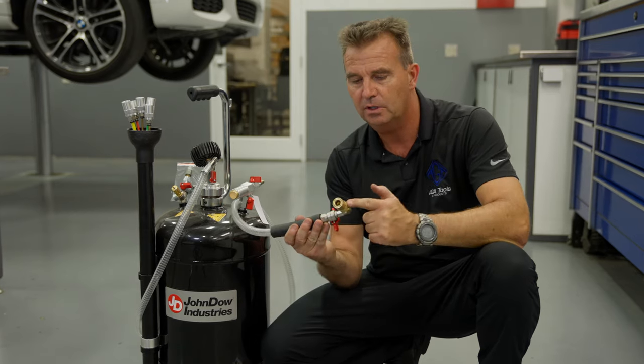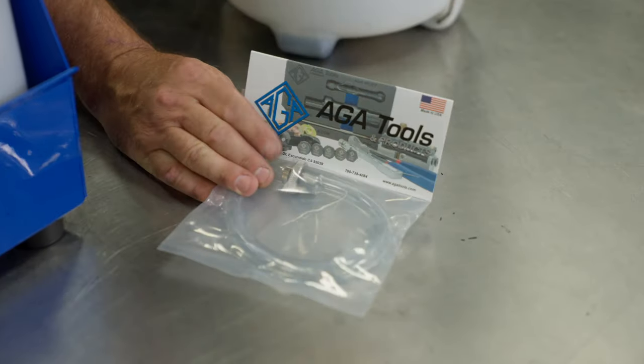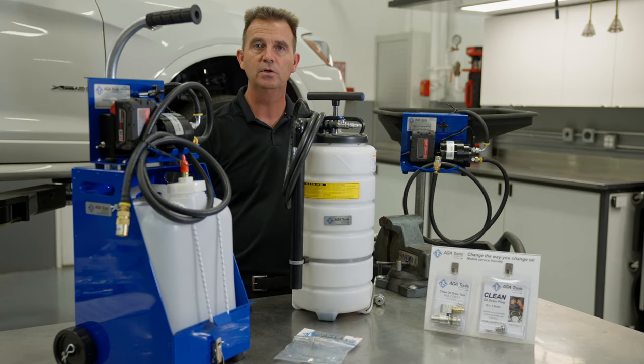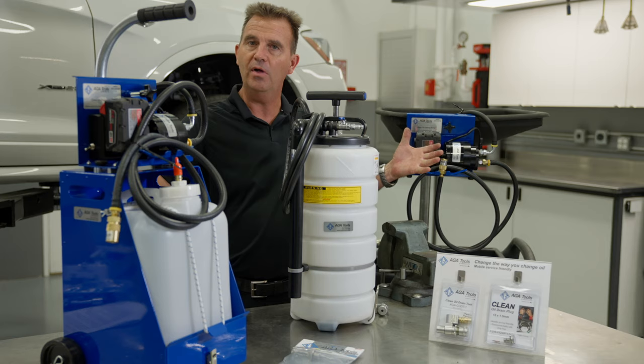Install that fitting onto your hose and you're good to go. We also offer an inexpensive manual oil drain tool. To change the way you change oil, go to atatools.com where you can see all these different options.